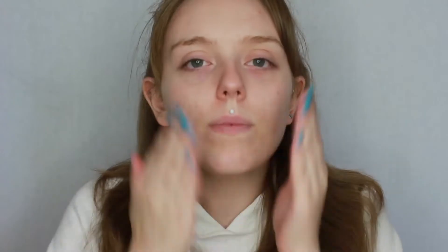To start off with I'm going to prime my skin with the Revolution Pro Radiant Cool Pink primer. It's supposed to be an illuminating primer so it's got a pink tone to it.